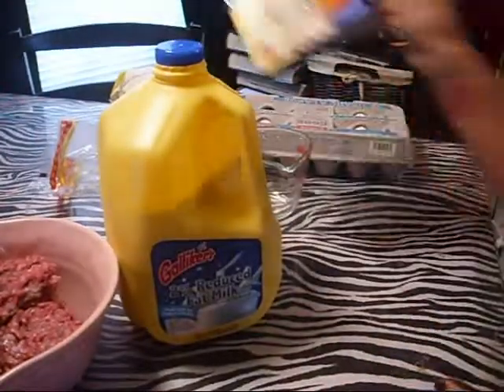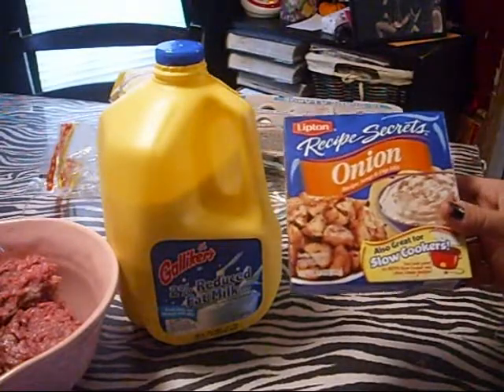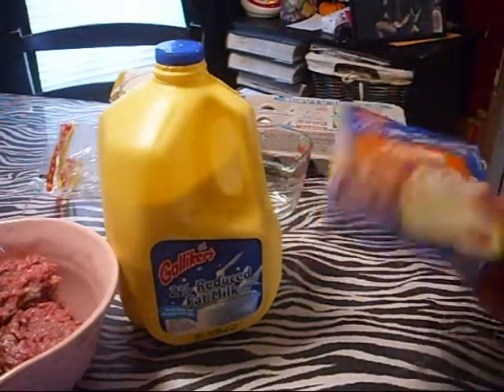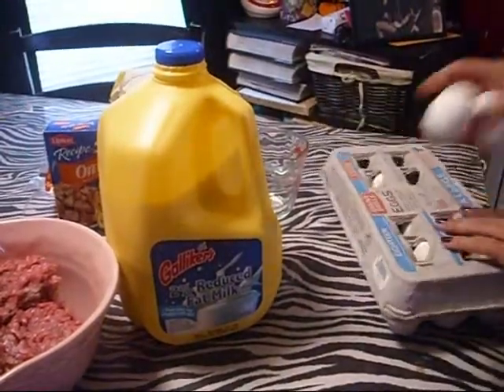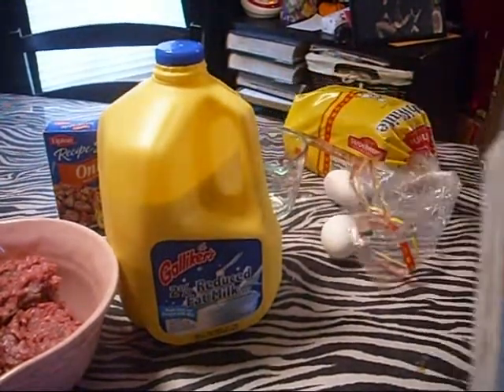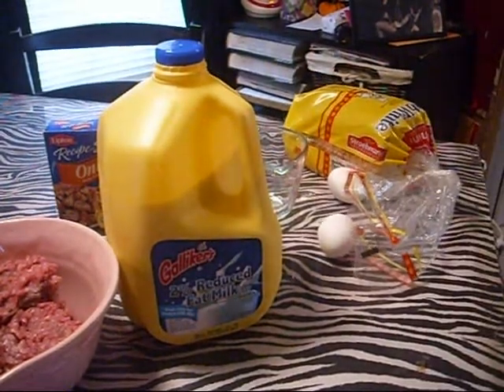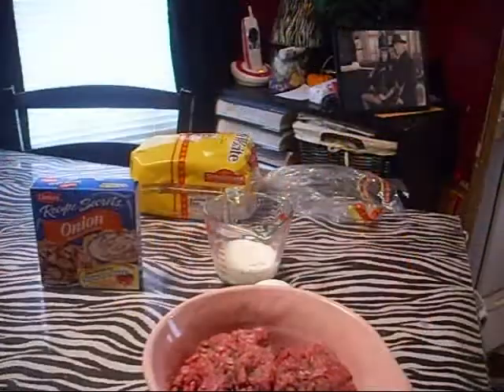You're going to need one packet of onion soup, and you use this dry. I like the Lipton onion soup, but you can use whatever you like. You're going to need two eggs, and then a couple pieces of bread — buns or whatever kind of bread you use. I'm going to measure everything out and I'll be right back.